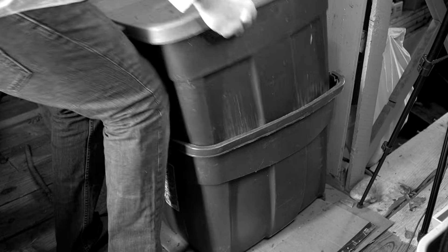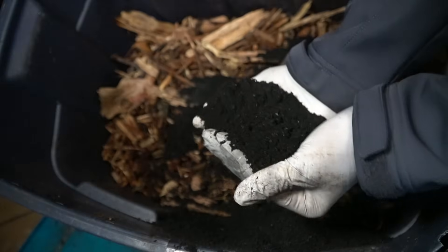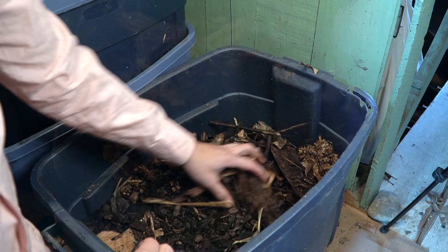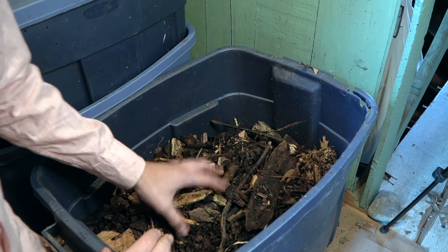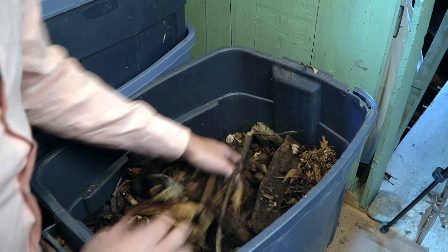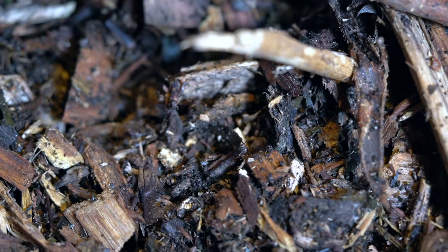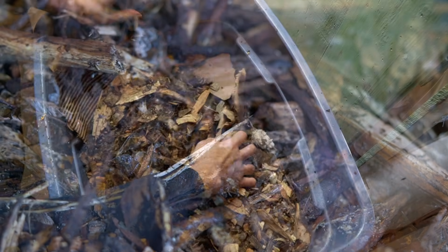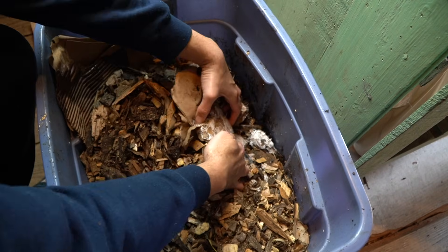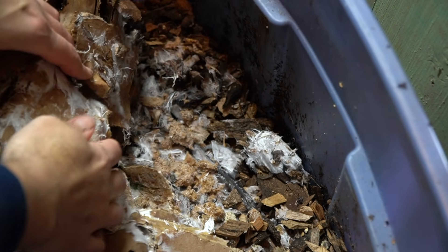In a two-bin composting system I also like to add biochar into my lower bin. In the lower bin I usually have a lot of wood chips, which work as a filtration system — they soak up a lot of the excess humidity from the top bin. I also inoculate these wood chips with wine cap stropharia; check out one of my other videos where I describe that more in depth.